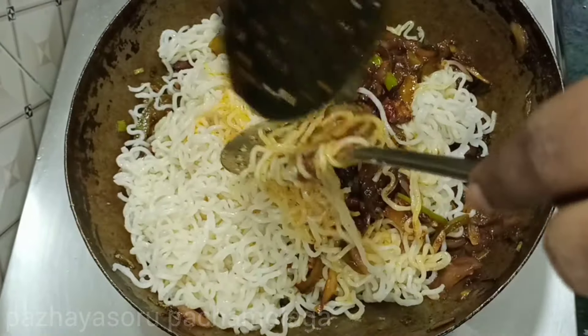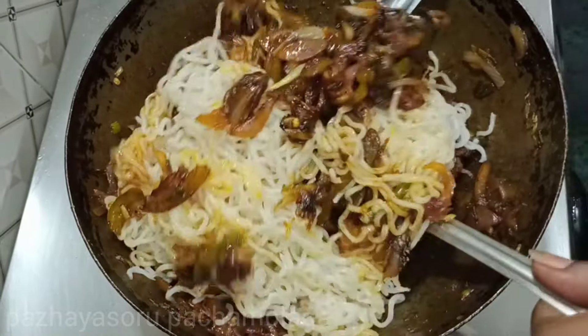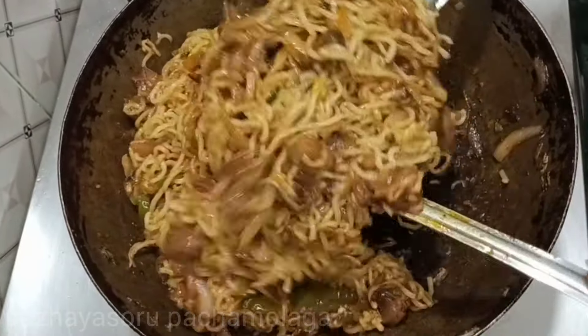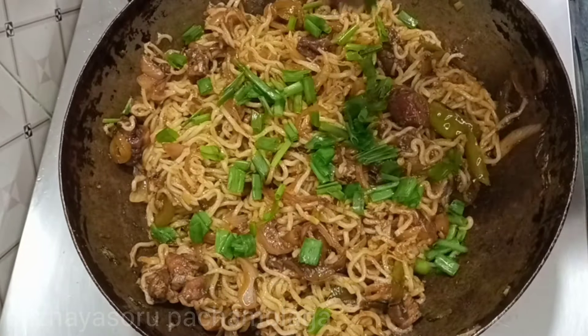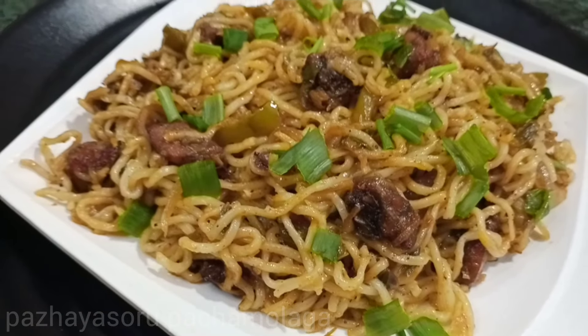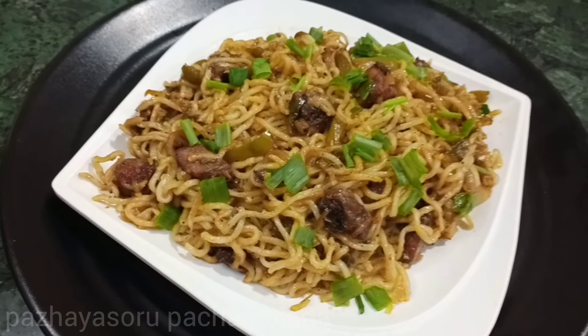Add 2 slices of noodles. Mix the noodles in a bowl and cook the chicken cheeswong noodles. Let's try this recipe!